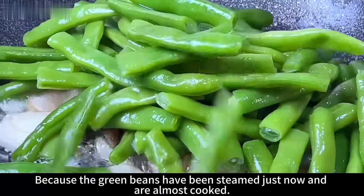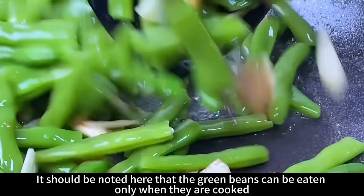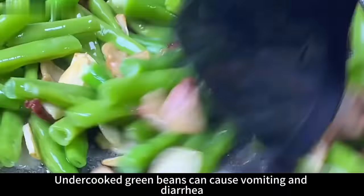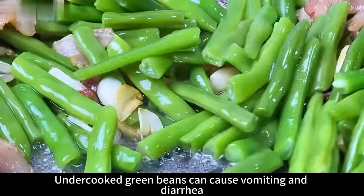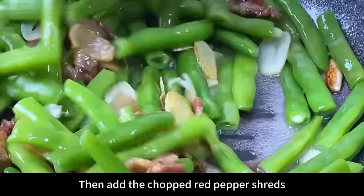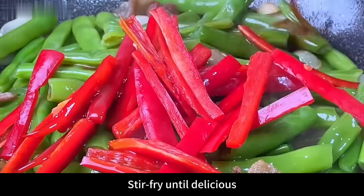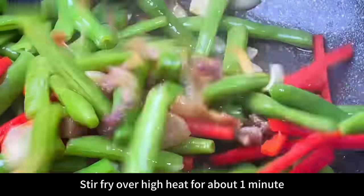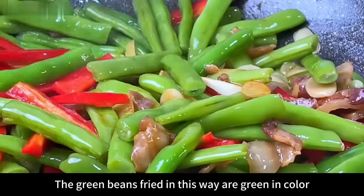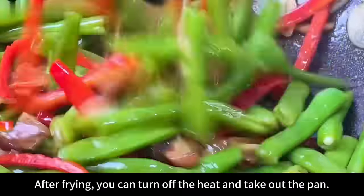Because the green beans have already been steamed and are almost cooked, turn on high heat and stir fry until cooked through. Note that green beans can only be eaten when fully cooked — undercooked green beans can cause vomiting and diarrhea. Stir fry over high heat for about one minute, then add the red pepper shreds and the prepared sauce. Continue to stir fry evenly until delicious, about one more minute, until the red pepper is just cooked. Then turn off the heat and take out the pan.